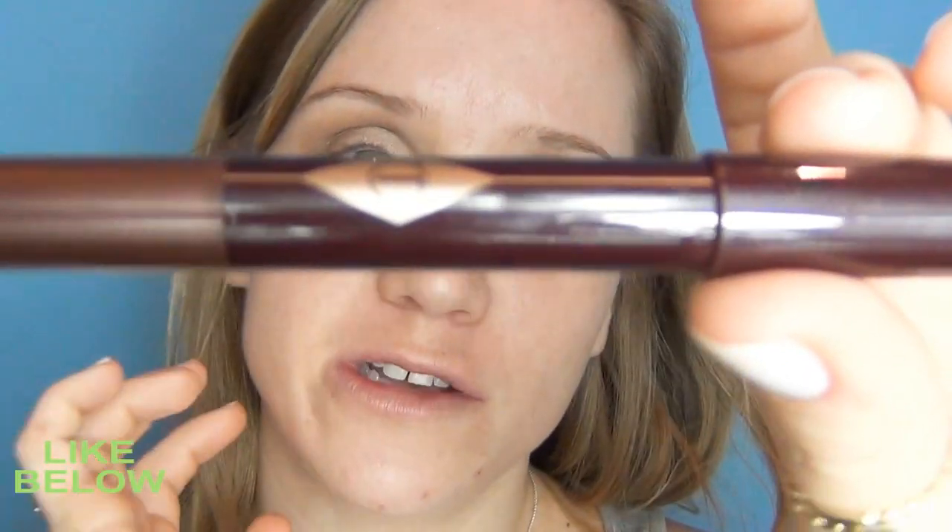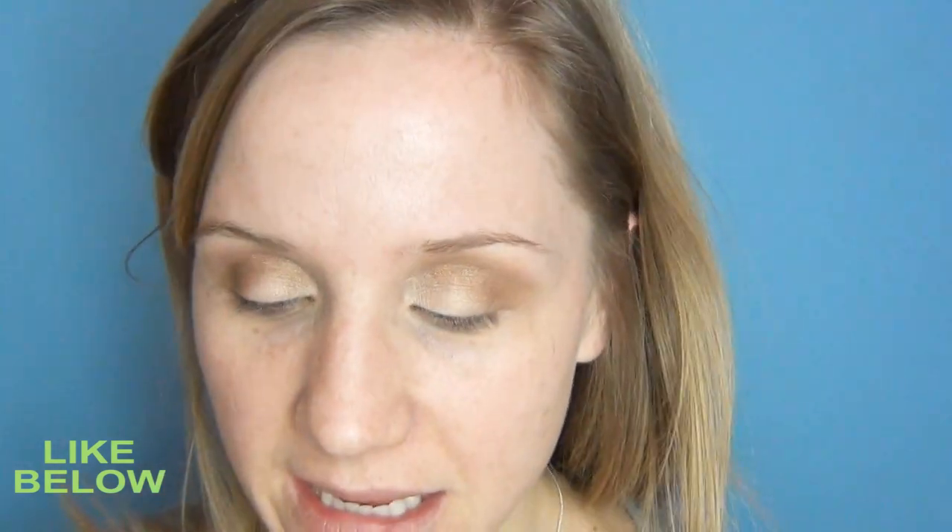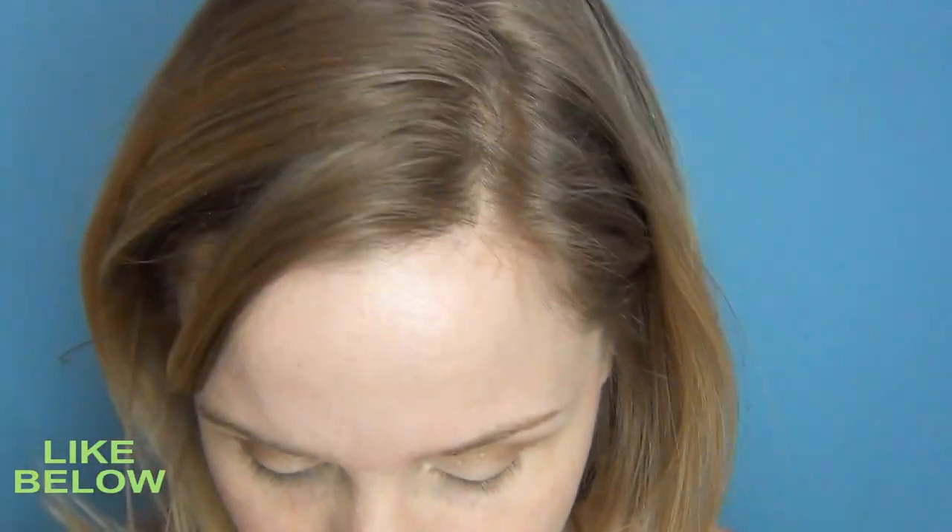Now I'm going to take my Charlotte Tilbury Bronzed Garnet for Green Eyes Liner. It's more of an eyeshadow but I'm going to make it a liner today. Take it right along the lash line — it doesn't have to be perfect because I'm going to smudge it out.